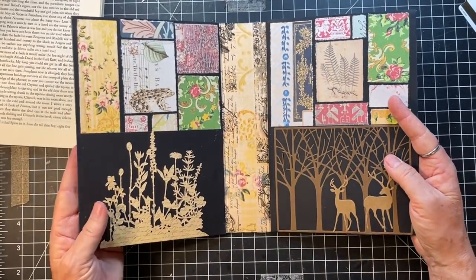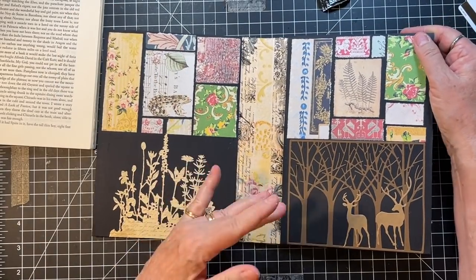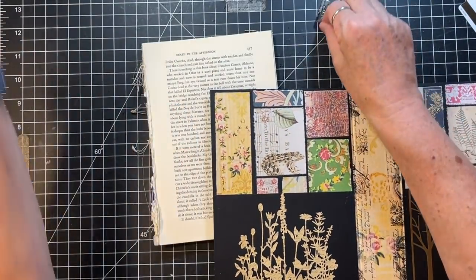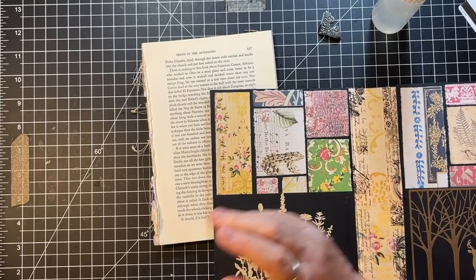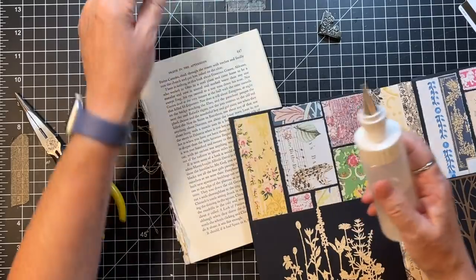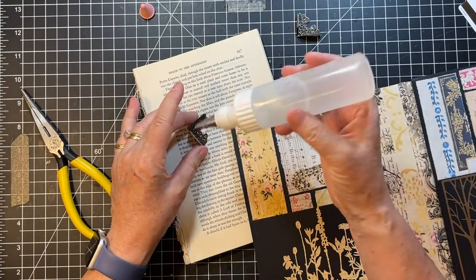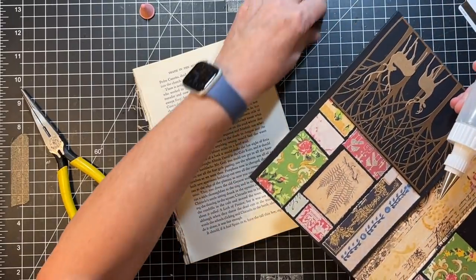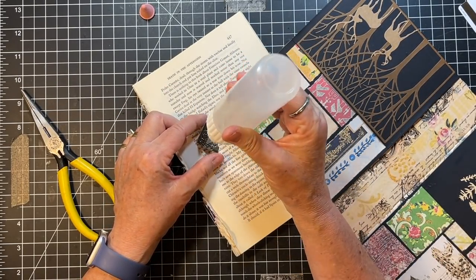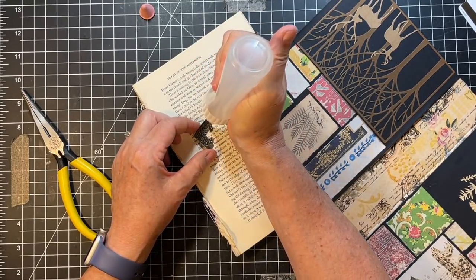Whilst we're chatting, let's put on the corners. We're going to use Fabri-Tac, and I need my needle nose pliers as well. As far as types of journals — the three-signature, the one-signature, the five-ring binder. I think I have cookbook, I'm pretty sure I have sewing, I think I have an interior decorating, and I'm pretty sure I have a handyman. So I could put one of those together for you.